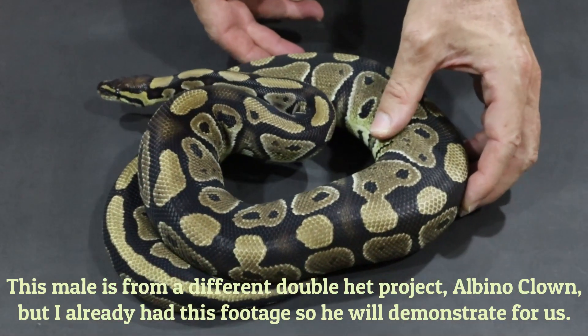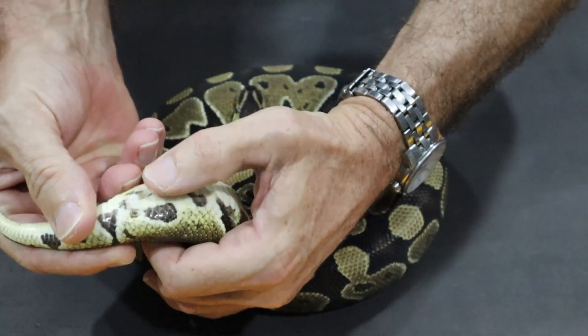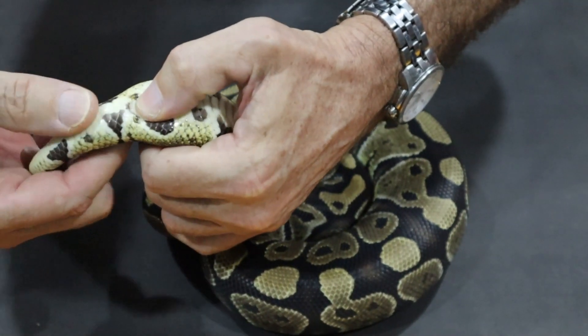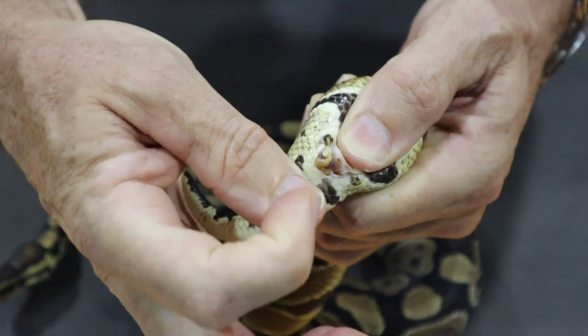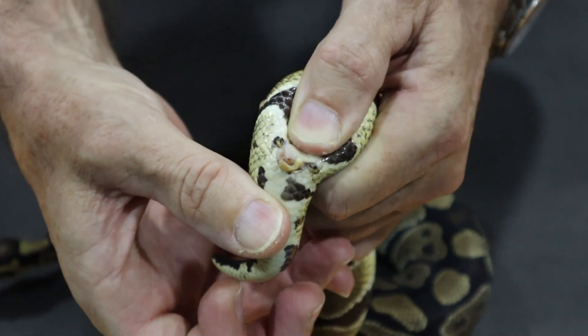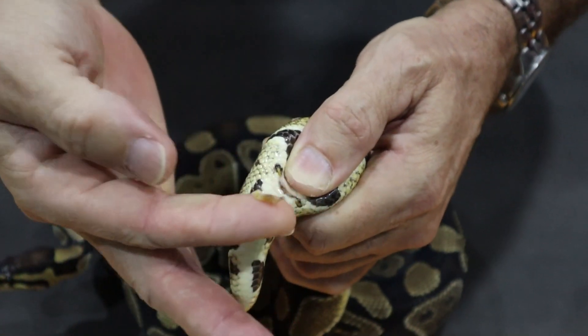It's his first season. Let me show you how to check whether your male is actually sexually mature and ready to breed. We can pop him and check for sperm plugs. The principle is exactly the same as with hatchlings — a little bit of pressure just behind the cloaca — but with larger snakes you need to start rolling forward from a little bit further back in the tail. There you can see the hemipene has come out, and you can also see a sperm plug. The hemipene is very large and very dark colored.